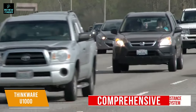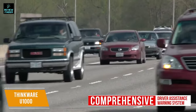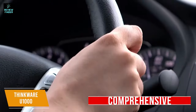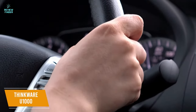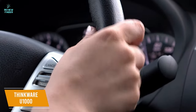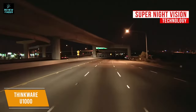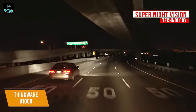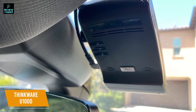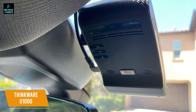It also boasts a comprehensive driver assistance warning system to help keep drivers safe on the road by using GPS to indicate when speed cameras are coming up. The advanced driver assistance system can also warn of potential forward collisions, lane departures, and front vehicle departures. Utilizing the Super Night Vision technology, the U1000 is capable of reducing visual noise and recording impressive videos in low-light environments such as dark roads and dim parking lots. There's even an optional parking surveillance mode that records events triggered by impact and motion so you can see exactly what happened in a collision.